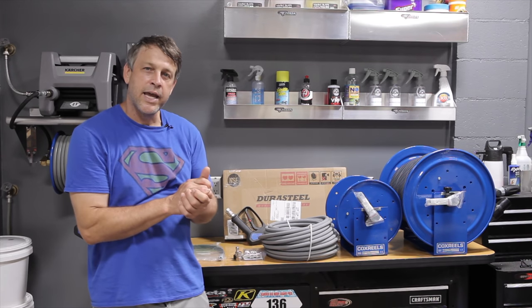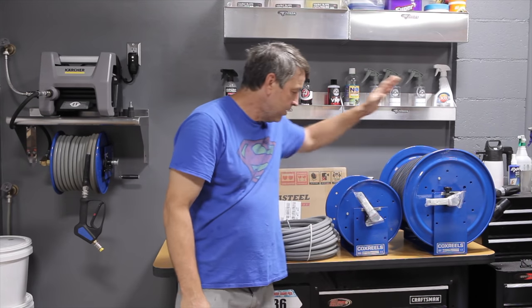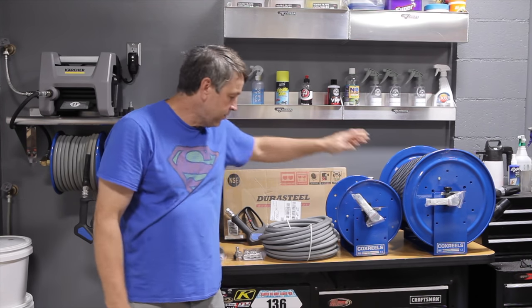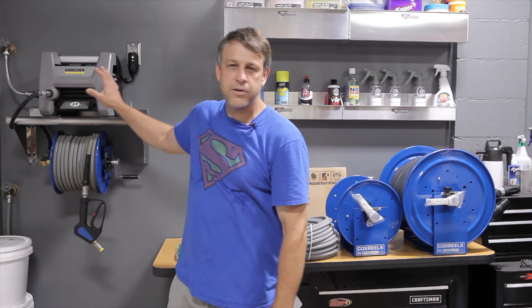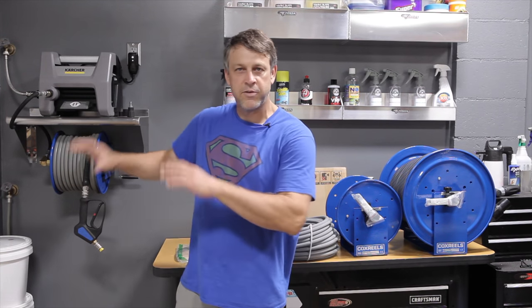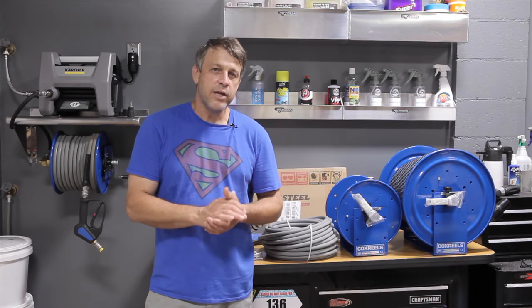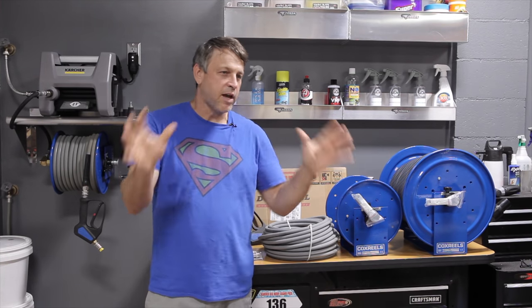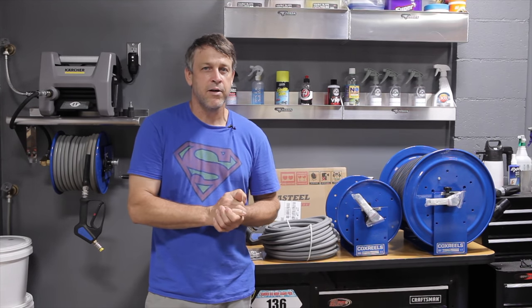So today we're going to be laying out and putting up in his garage the Cox vacuum hose reel, the pressure washer hose reel, all the parts needed to make it happen. He also has a Karcher cube, and it's going to be awesome — just like mine. The only difference being he already had a fully finished garage, so there was no studding behind the wall that would support all this stuff. So we're going to call this a semi-custom install.